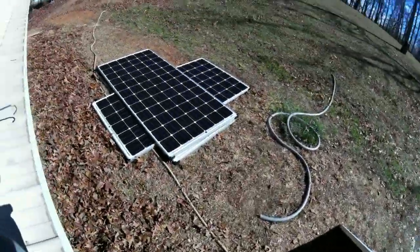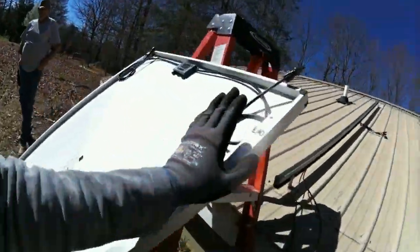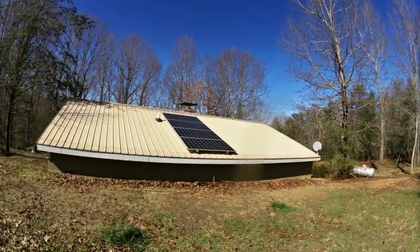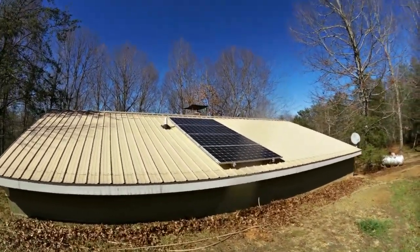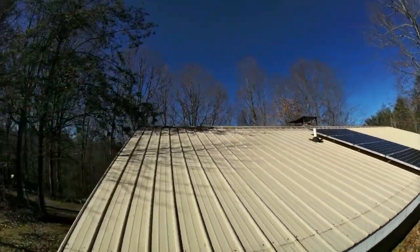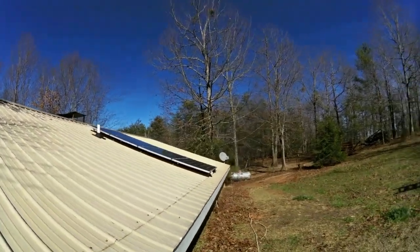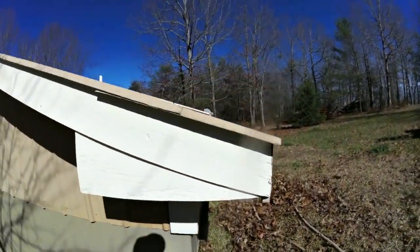I've got my rails all up and tightened down, and my wires are dressed. Next thing to do is dress the wires on the panels and mount them. Once the panels are installed, we'll just call this an Amish install. Then we're going to penetrate the roof and mount a junction box.